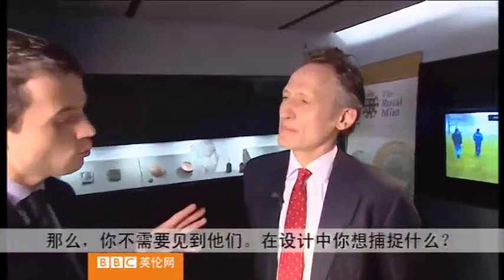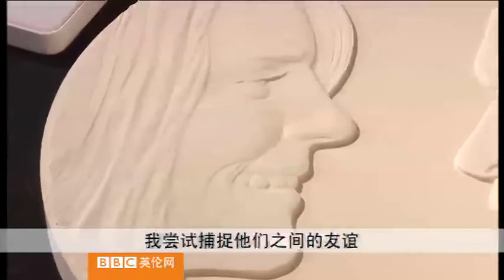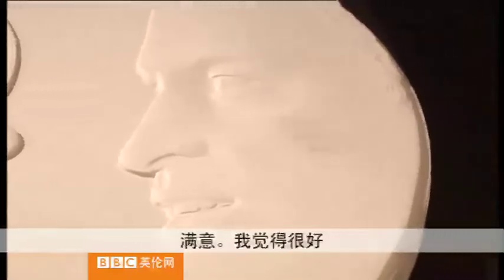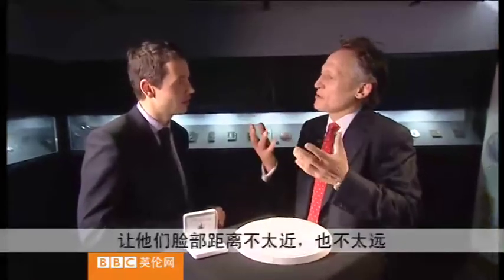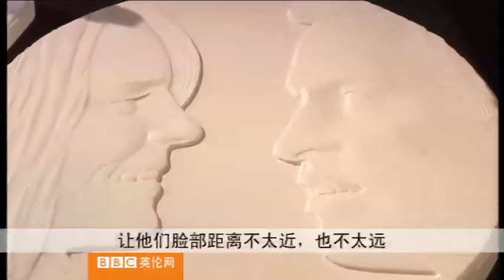So you didn't get to meet them, but what was it that you were trying to capture here? I was trying to capture a sense of a sort of friendship quality that they have. I spent a lot of time trying to get them just far enough apart so they were looking as though you'd just caught a moment — so they didn't look as though they were going to bump into each other, but not so far apart that they looked distant from each other.